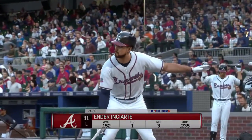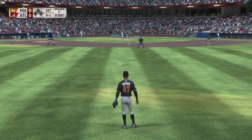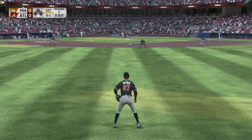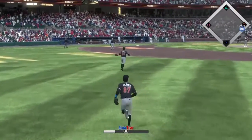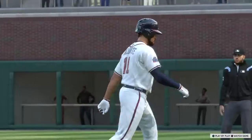Here's Ender Inciarte. He'll get us started in the home half of inning number one. Now a flare out toward right center — number 70 is right there and it's a very quick out number one.